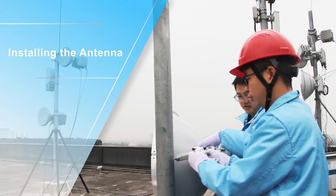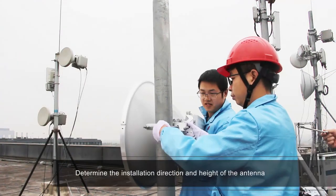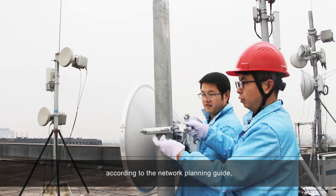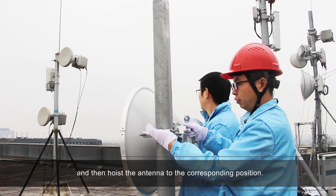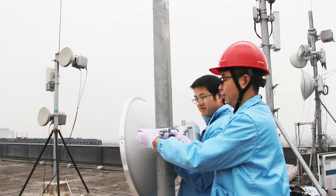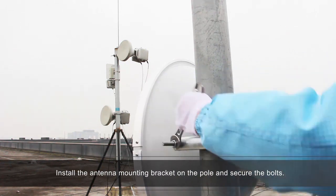Installing the antenna. Determine the installation direction and height of the antenna according to the network planning guide, and then hoist the antenna to the corresponding position. Install the antenna mounting bracket on the pole and secure the bolts.